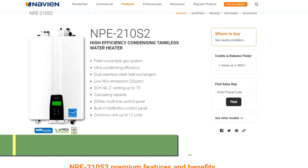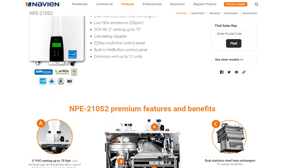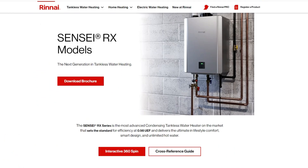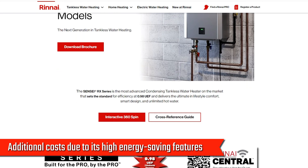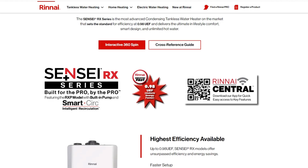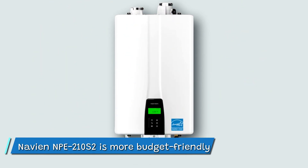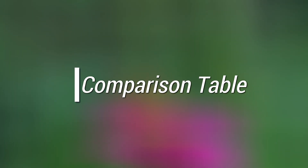Pricing. The Navien NPE-210S2 tankless water heaters are affordable to purchase and install. The Rinnai Sensei RX series has additional cost due to its high energy-saving features and advanced smart technologies. Therefore, the Navien NPE-210S2 is more budget friendly.